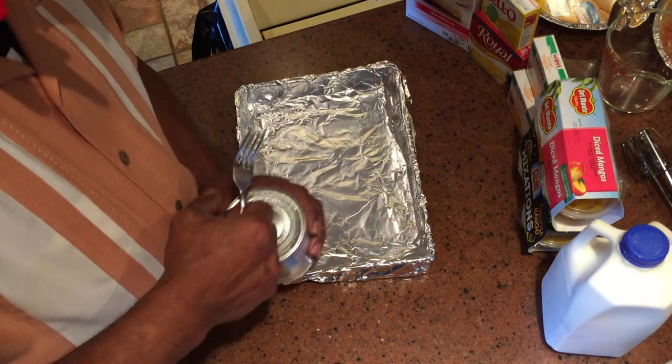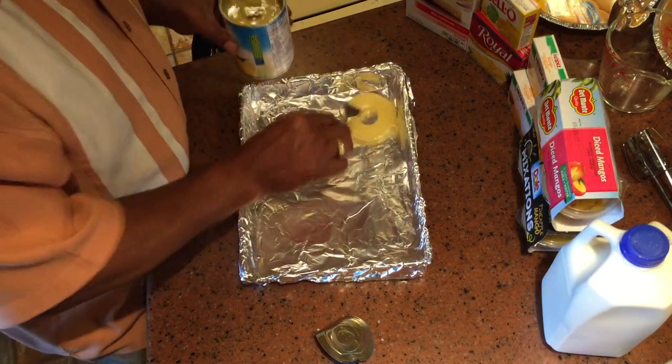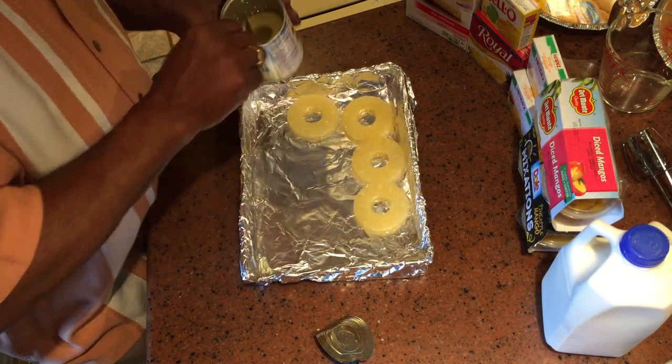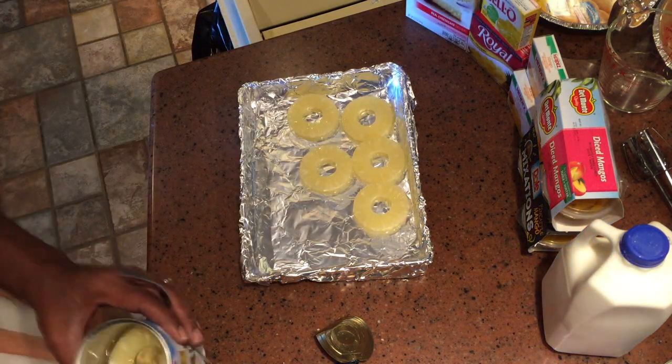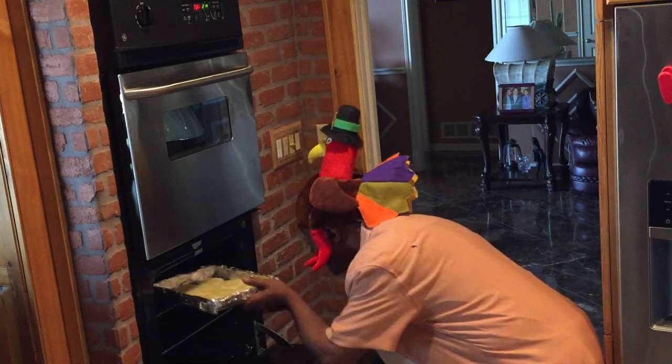I really like to caramelize the pineapple rings, so you spread them on a pie sheet and we're going to stick them in the oven broiling so the pineapples get that little burnt look on the top.